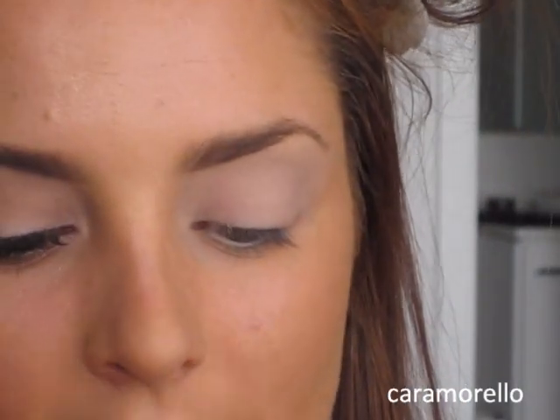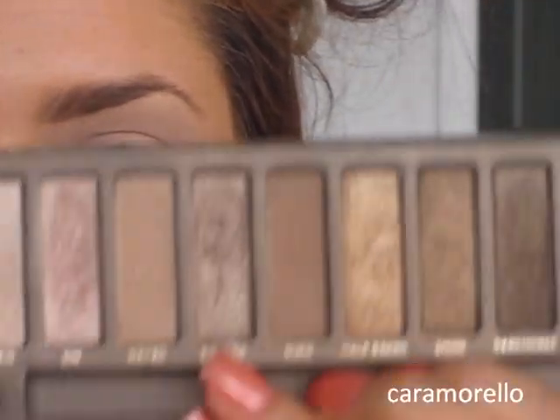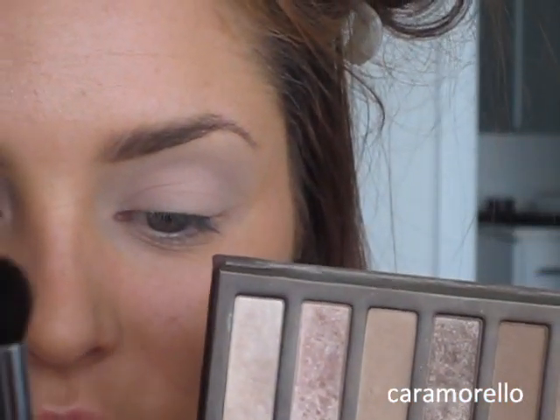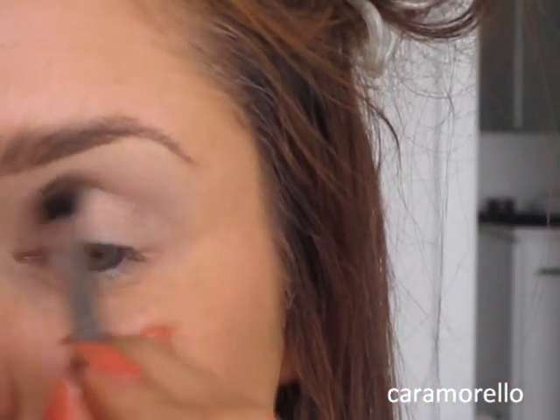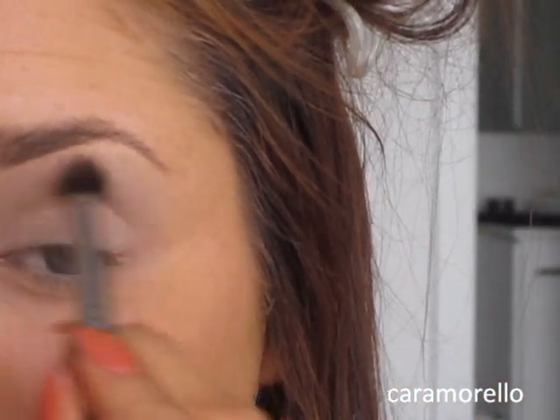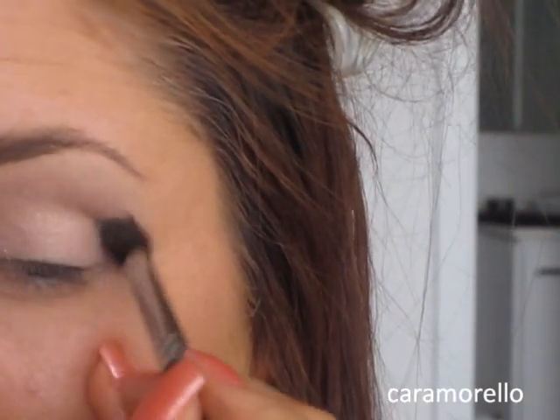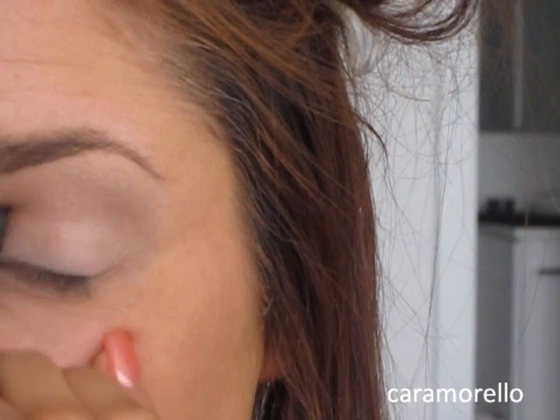Next I'm using my Urban Decay Naked palette and the colour Sidecar. This is a Sigma blending brush — the small tapered blending brush. And now I'm going to run this through my crease, blending it up slightly, using circular motions.